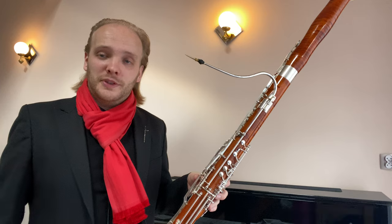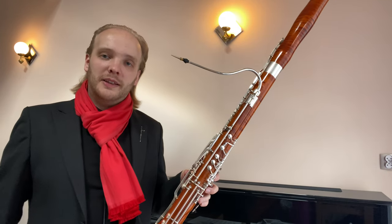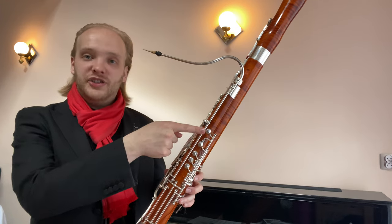Hello! What you heard there was the very first time a chromatic scale from G to G in that octave was played on a bassoon with a high G key.